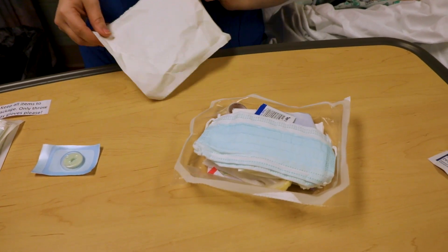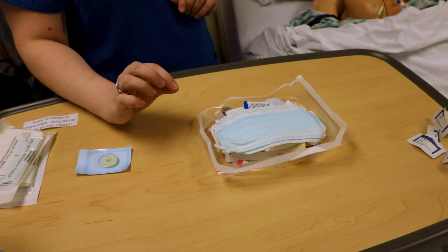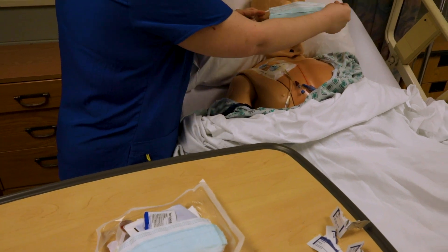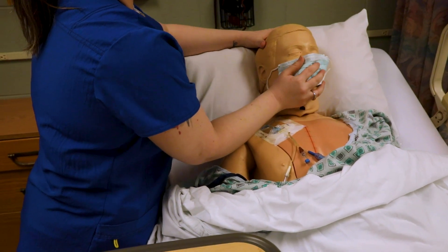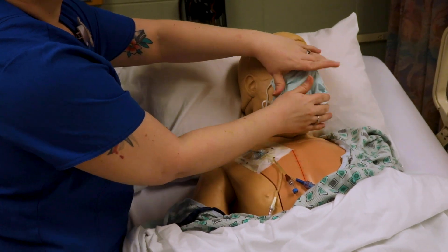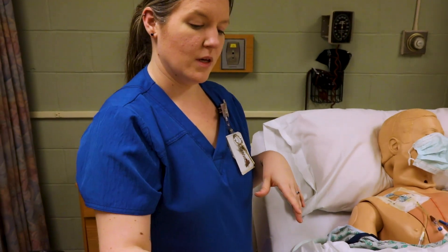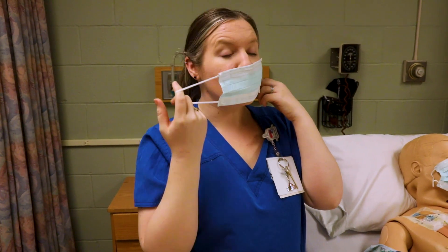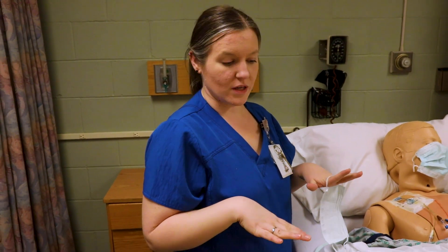Once the kit is open, you cannot go back over it. I'm going to reach in just a little bit — we don't want to reach all the way over — and get the first mask to put on my patient. I'll turn the patient's head away from the site. Anyone else in the room must have a mask, but ideally have everyone leave to prevent contamination. I would then put a mask on myself, though I'm removing mine now so you can hear me — make sure throughout this entire time you leave your mask on.